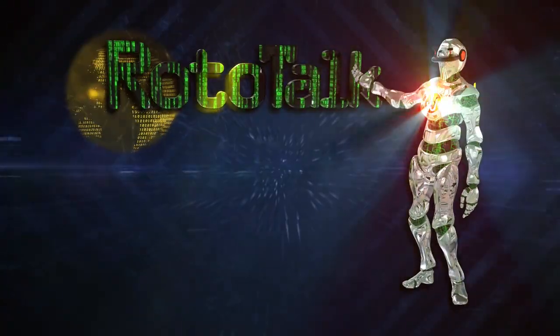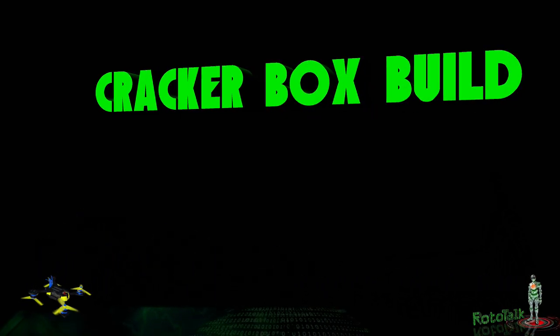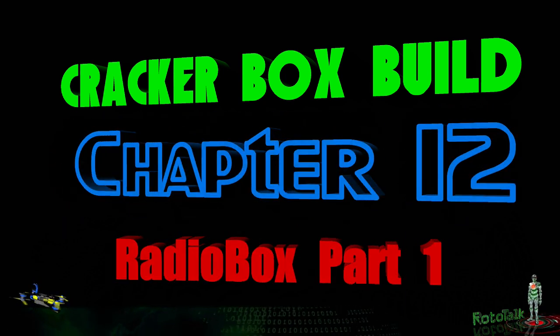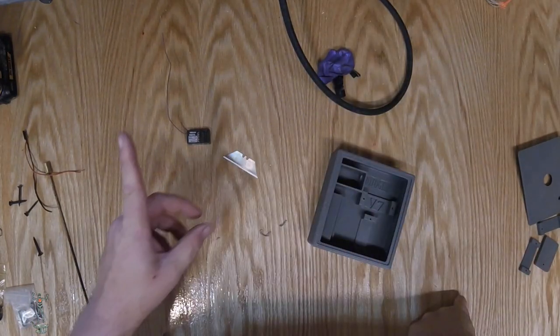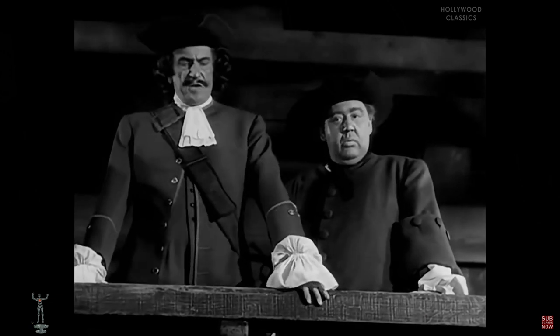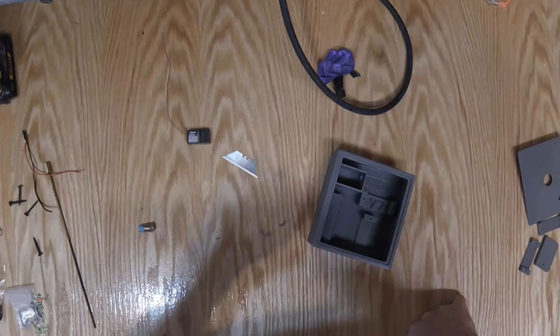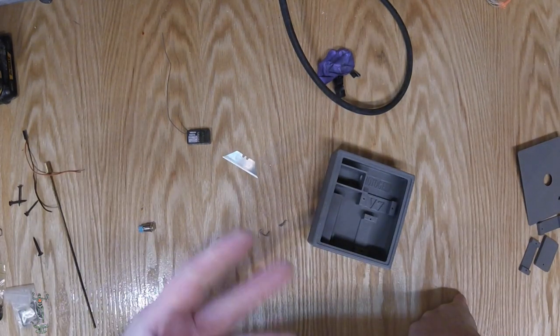Hey kids, welcome back to Rototalk. Alright kids, we're going to do it today, so pay attention. Here's news to your advantage: this is probably the second to last video in this build.